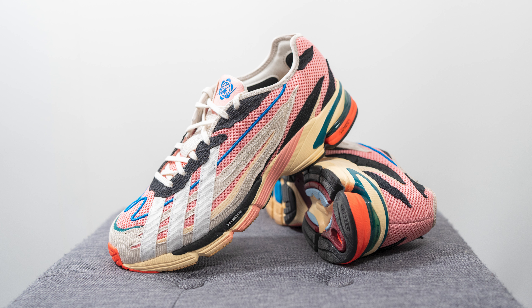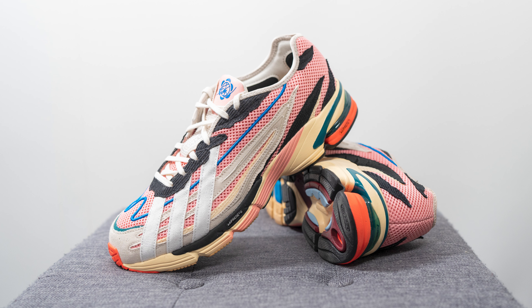Moving on to comfort — honestly this is the part of the shoe that really surprised me. I've worn shoes with Adiprene and Adiprene Plus before, but I was honestly pretty surprised by how stiff and unforgiving this shoe felt underfoot. The foam really didn't have much softness or squishiness, which makes sense because Adiprene is known for being more of a shock-absorbent foam, so it honestly felt pretty dead underfoot. If you're looking for a shoe that's more cushioned and pillowy, you'll probably be disappointed.